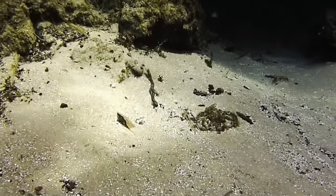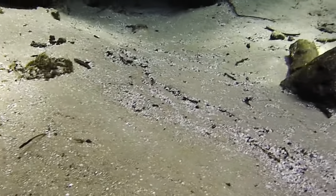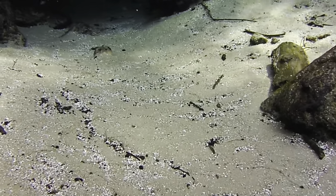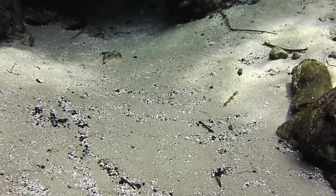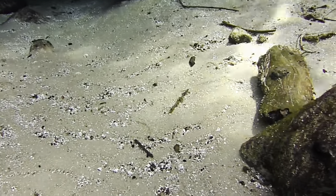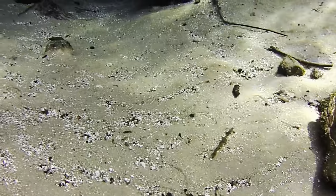Before we jump into the review, I want to talk a little about why we come to the freshwater springs in Florida. Not only are they crystal clear, but the ecology here is just amazing — if you're into ecology like I am, you'll absolutely love these places.